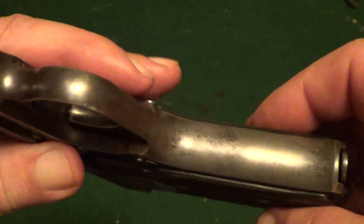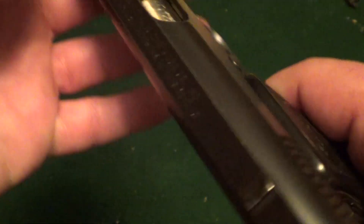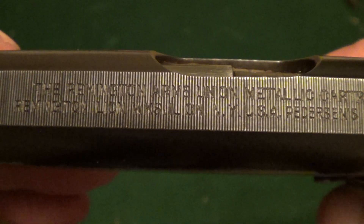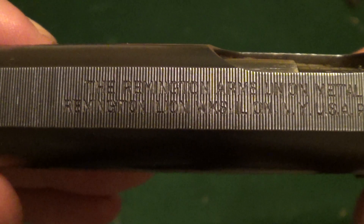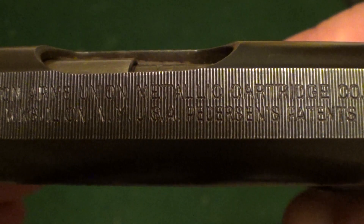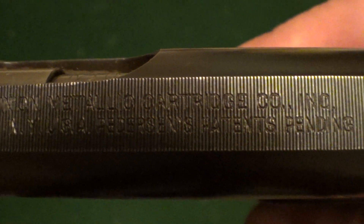If it's not a hundred years old, it's right at it. Let's see if we can get all these markings to show up here — it's hard to get the camera to focus on stuff that fine.